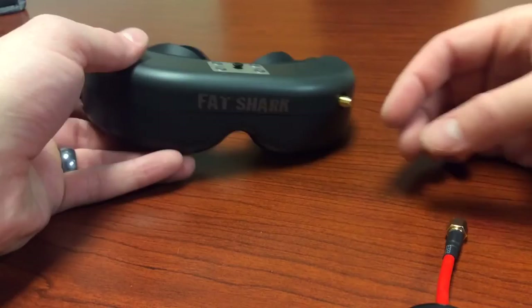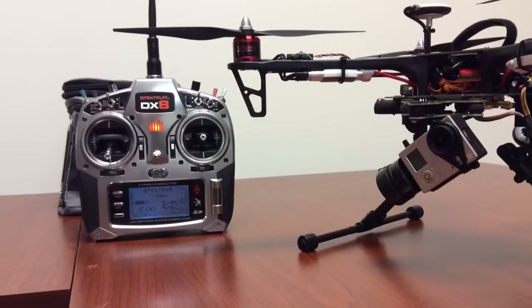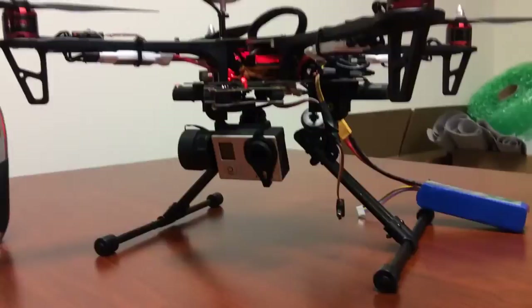Now I'm going to show you the tilt feature of the GoPro. You always want to make sure to turn your transmitter on first and then your quad. So now we'll go ahead and plug in the quad real quick.